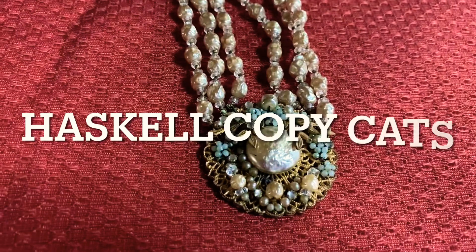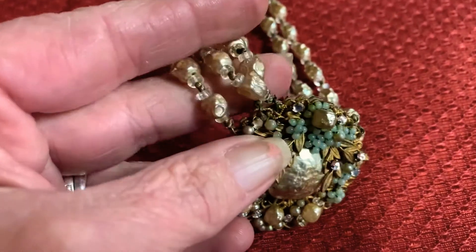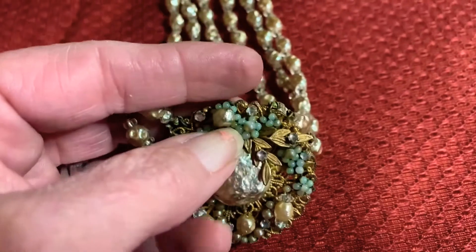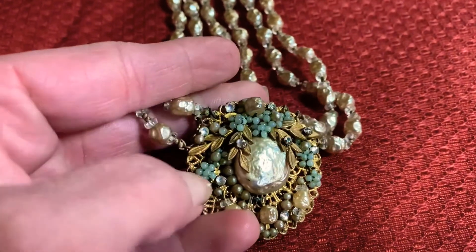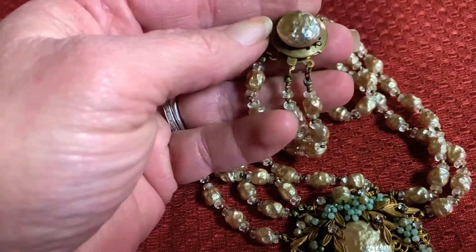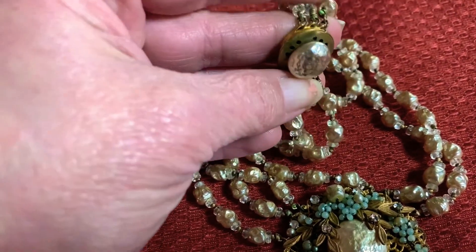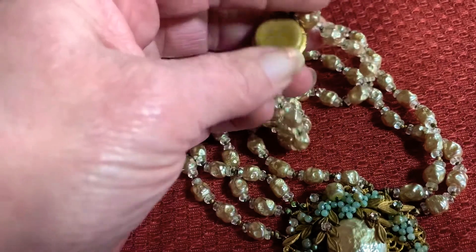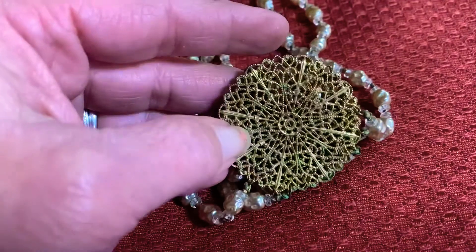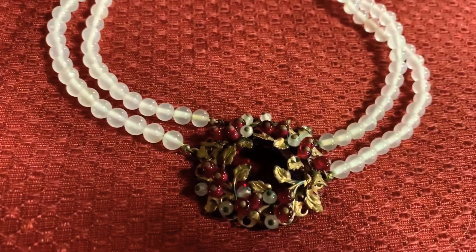Now let's take a look at some Miriam Haskell fakes. This necklace had a lot of verdigris on it — I was able to remove most of it but the pearls are permanently stained that greenish color. When I first saw this I thought that's a Haskell. This once had pearls all the way around, you can tell by the way it's pierced and the little clasp. But the dead giveaway on this piece is that it's filigree and it's not signed.